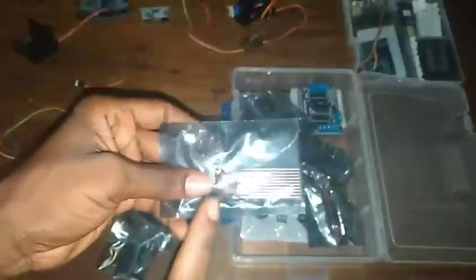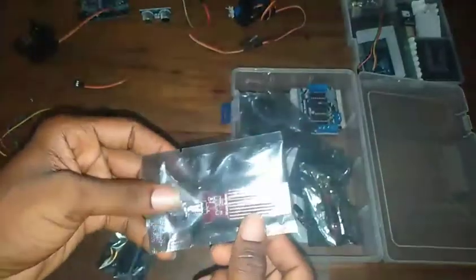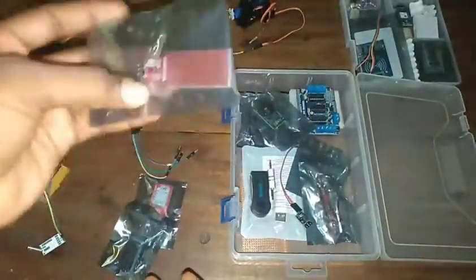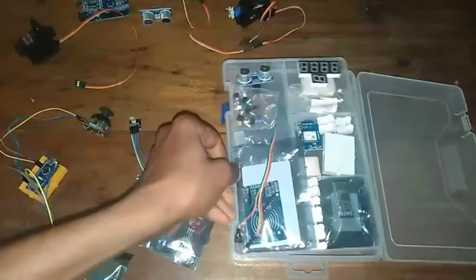You see a water sensor — yes, that's the water sensor right there. I strongly advise that when you get your starter kit, try to make use of all your components. I'm actually guilty of this because I'm still trying to use some of the components I got since 2017 and I'm still not done with some of them.